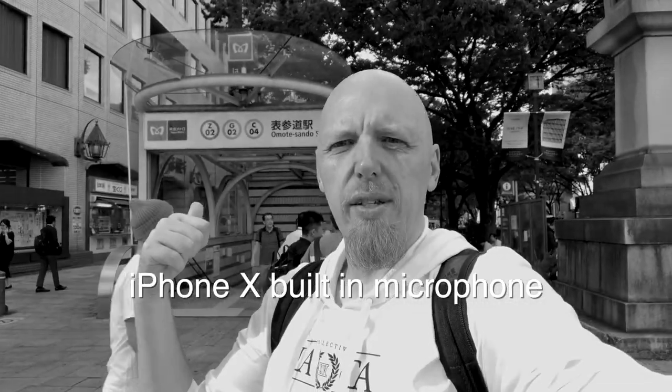I'm now at a busy street corner just by Omotosando train station, doing selfie mode. There's so much noise in the background — trucks going past, people walking around — it's very noisy. But let's have a listen to what happens to the sound when I bring in the Rode Wireless Go. Is it just me or does that sound a hell of a lot better?